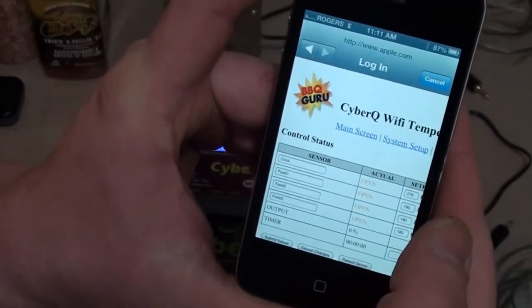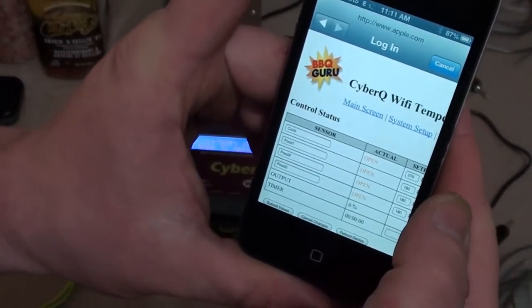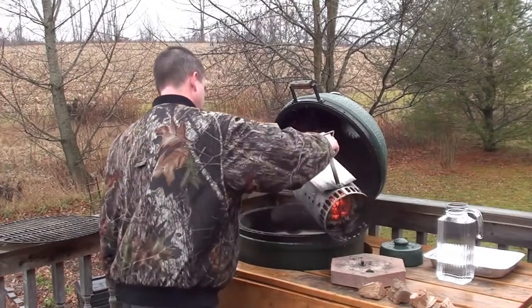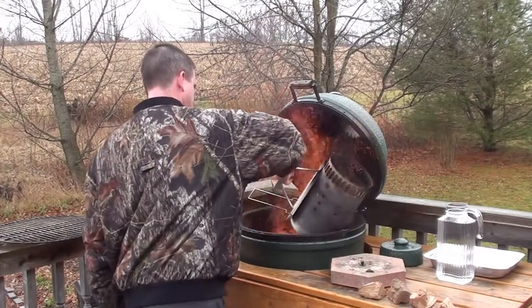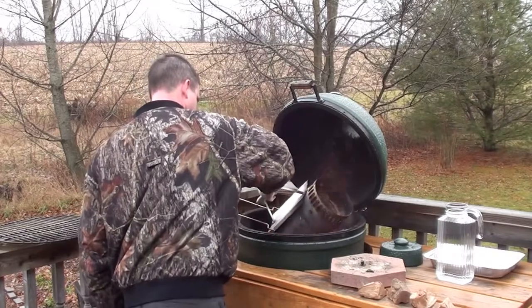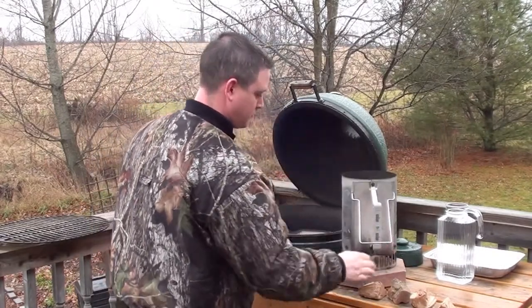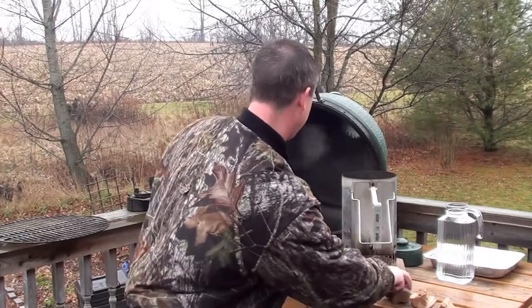That's all set up. Let's go get the rest of it on the Big Green Egg. Got the egg all loaded up with charcoal briquettes and the chimney fired up. Now we're going to dump this on and toss in a couple of chunks of apple wood.